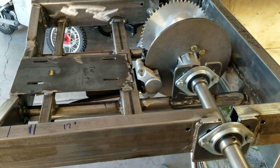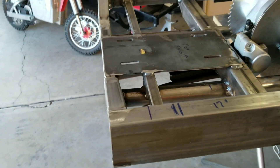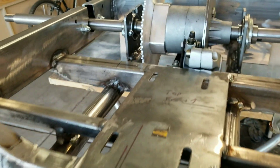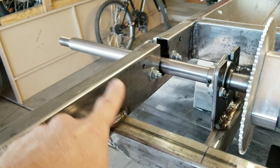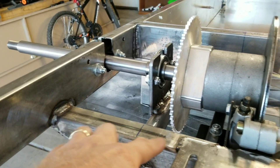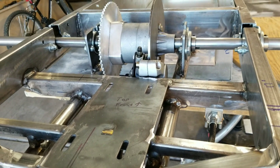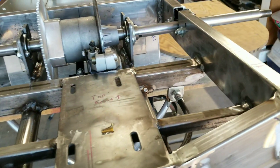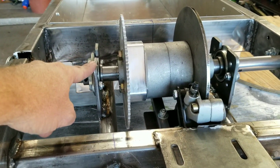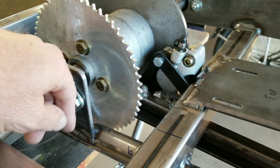We got the differential installed and the motor plate installed — something different that I haven't done before. You can see where the level of this is — it's about two and three-quarter inches below the frame rail. So the motor is going to be lower in the cart, which is awesome, helping your center of gravity. I've got some cross members here to hold the inner bearing race bracket.